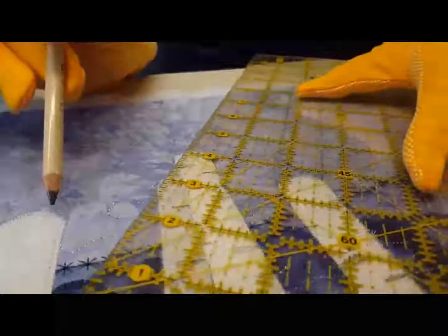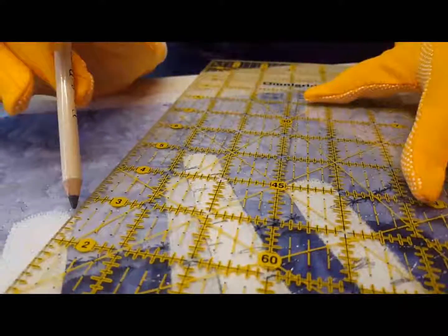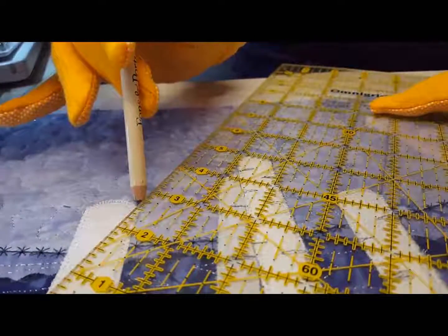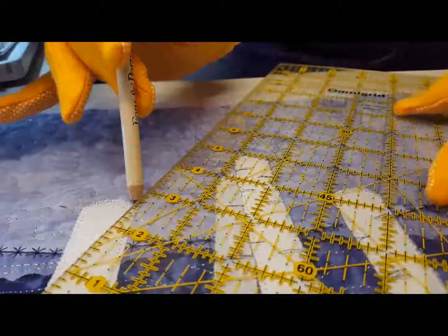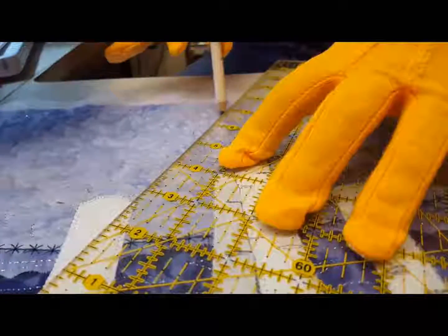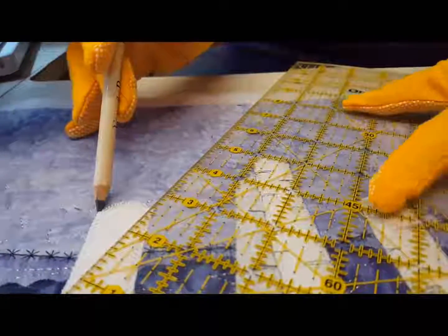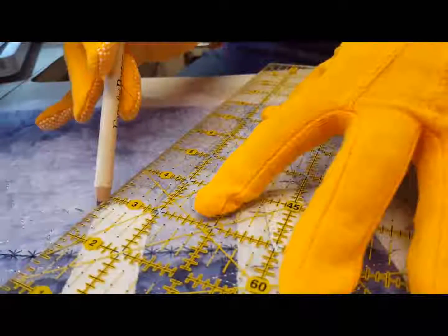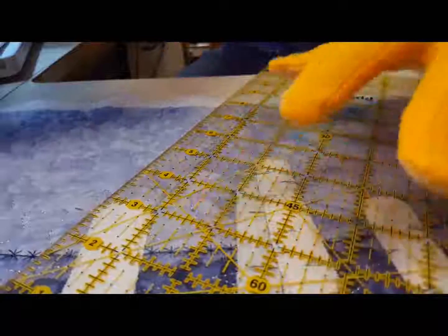Skip the pair of trees for now and go to the next single tree. Find the first corner of the tree and make sure the ruler is still parallel to the other shadow lines, then go to the next corner and confirm it's parallel.